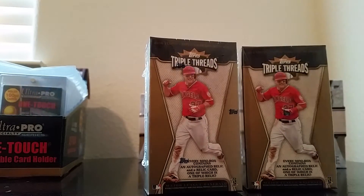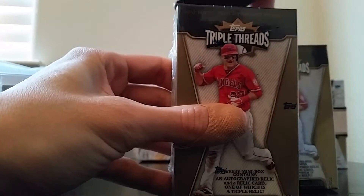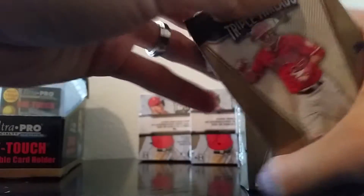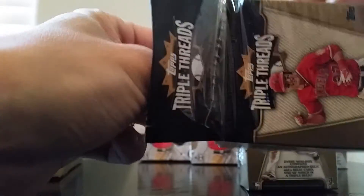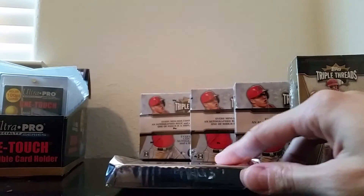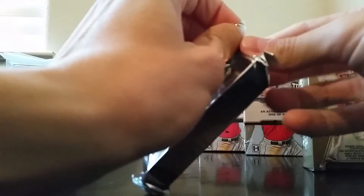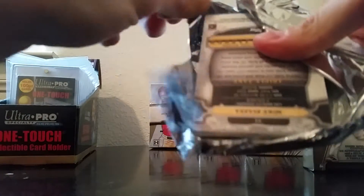So here's box number two, again of my five boxes of 2014 Topps Triple Threads baseball. Last box had nothing super special, although I did get a couple of cards numbered 18, which is pretty cool. As you probably saw in my first video, this one looks quite a bit thicker — we'll see what's in that one.